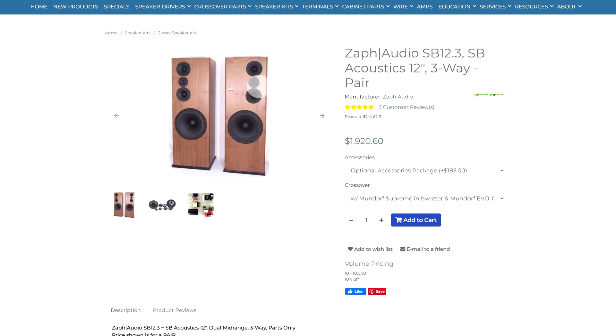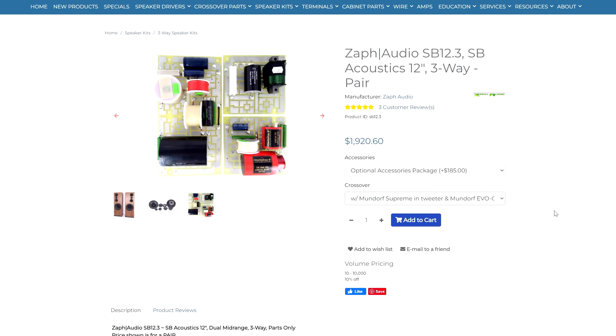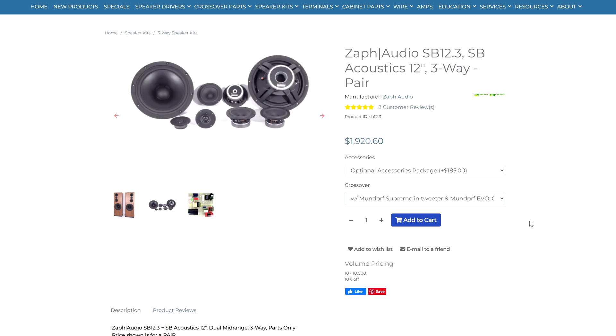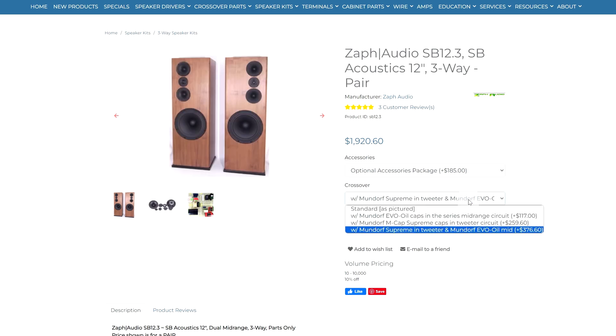I'll take you guys through the whole process of building this kit start to finish — any feedback is more than welcome. The exact kit I got is the optional accessories package, and I also upgraded to the premium capacitors for the crossover, which I think is going to provide better sound. I really don't like tinny or annoying highs that aren't clear, and that could be very fatiguing.